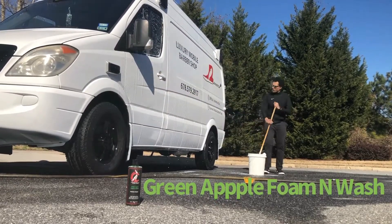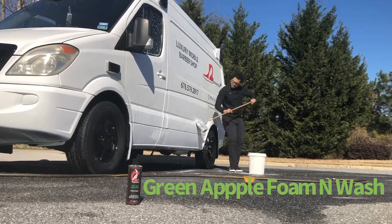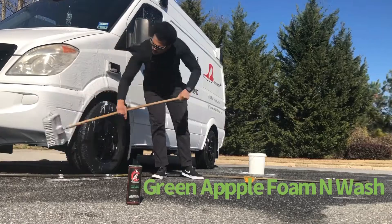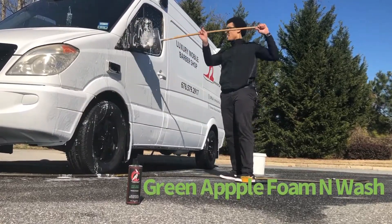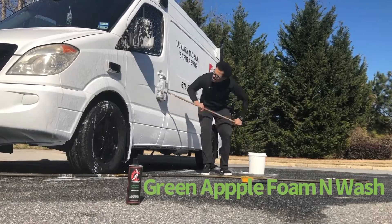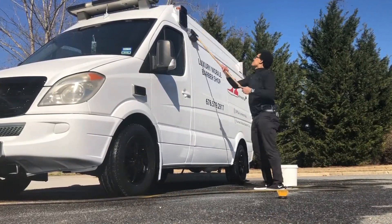Right here we're using our Royal Canary Green Apple Foam Wash. It's high foam and it removes all dirt and grime, safe for wax and sealing. As you can see, it bubbles up real nice.